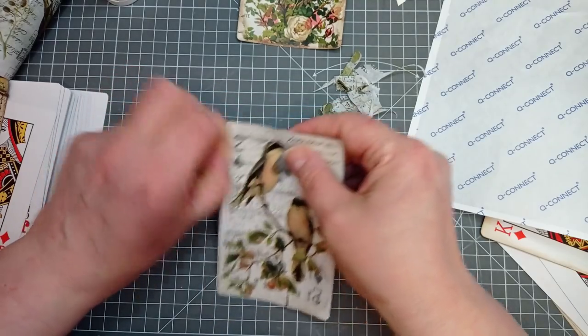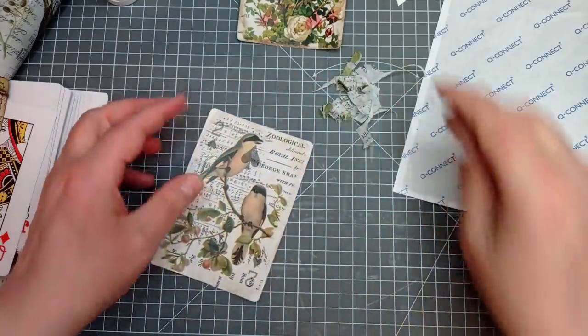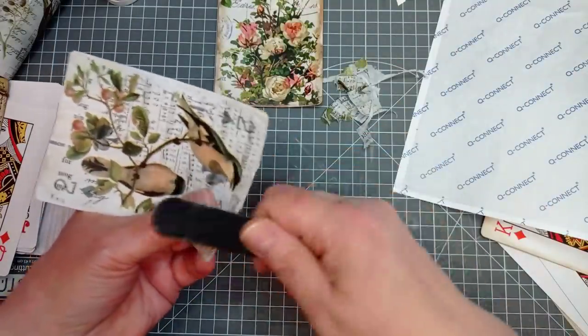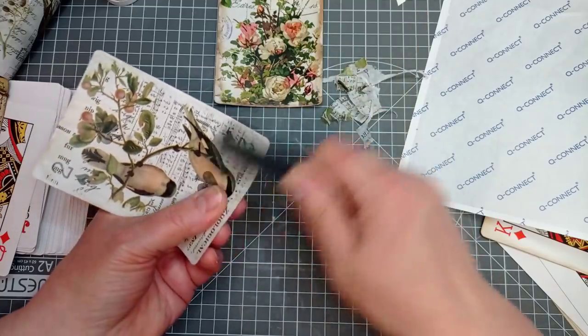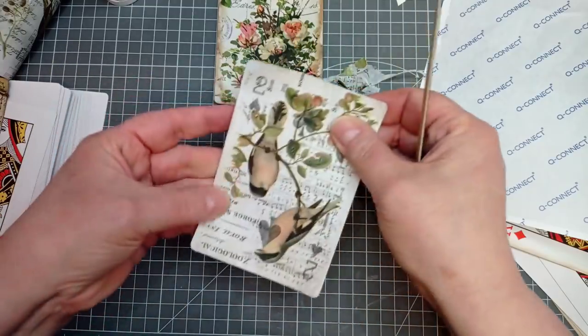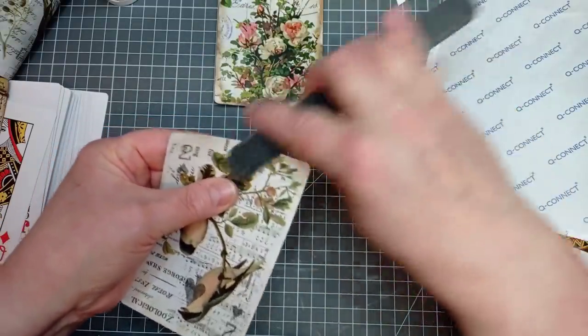It makes it look like you've spent ages making that edge all grungy and rough looking, and it were really this easy. If you wanted to just put glue in certain places you could. That bit didn't want to come off, so I'm just going to grab a nail file — and that'll come off. If you've got any rough bits that don't want to come off, get your sandpaper back out, or like I said, I like to use a nail file.